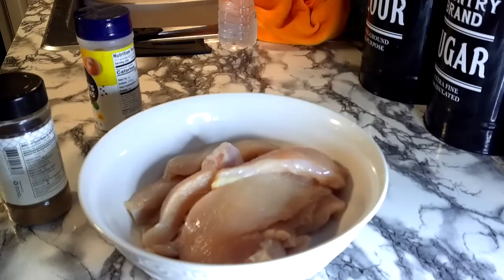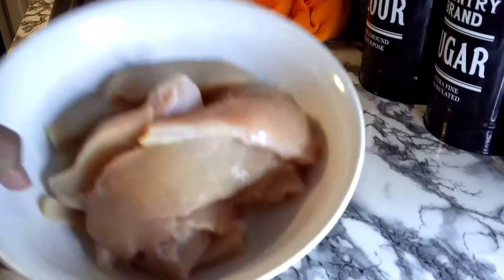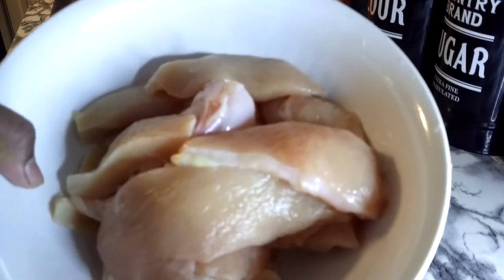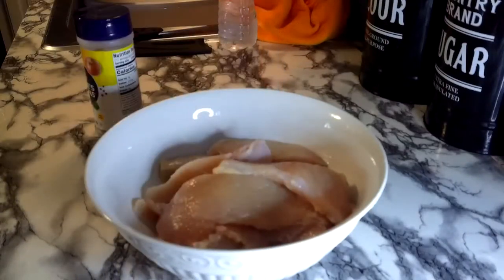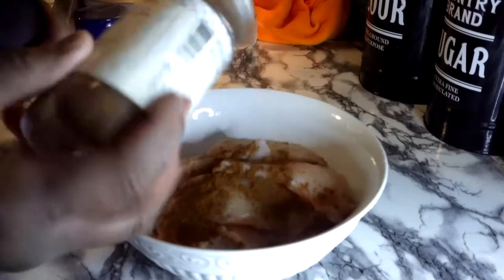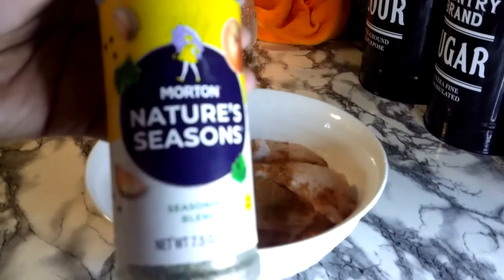Okay, with these chicken strips, because our honey butter sauce is going to be so flavorful, we are keeping the flavors on the chicken real simple — but yes, we are still going to season our chicken. We're going to season this with some five spice. What five spice has in it is cinnamon, anise, ginger, fennel, and cloves — powerful flavors. Let's give this a little sprinkle, not too much. We're also going to sprinkle it with an all-purpose seasoning.